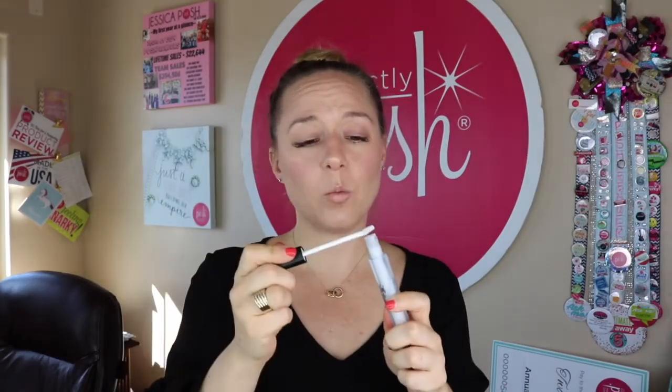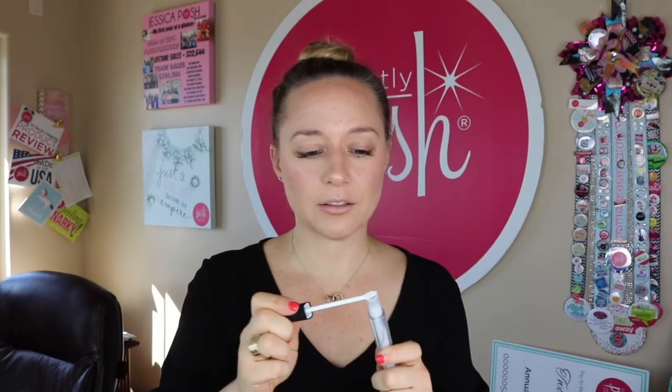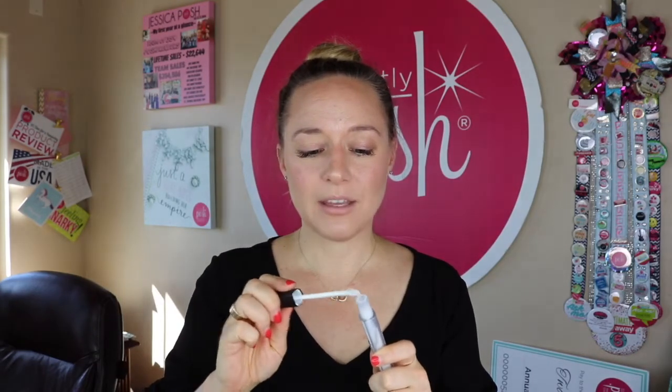First thing you're going to do is apply your primer. Once you pull it out, you're going to wipe off the excess because you need very little product. Wipe off the excess, and then you're going to start in the middle of your lip, swipe it left, right, left, right, and then smoosh your lips together. Then we're going to sit here and chat for a couple of minutes because I want to give this a good two minutes to get tacky and ready to receive the color.